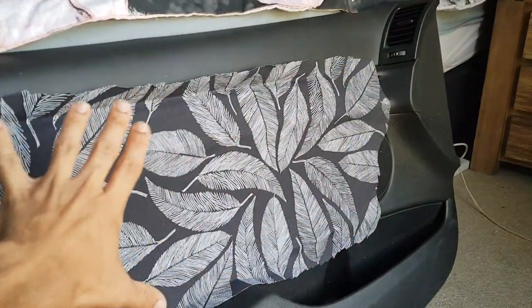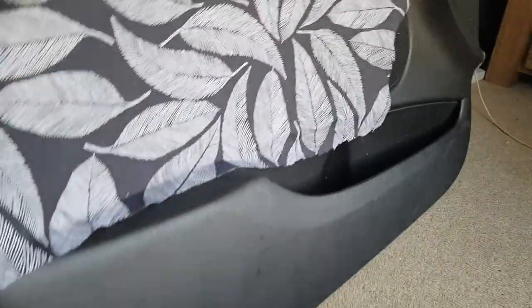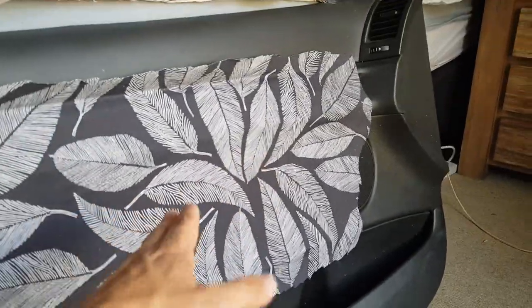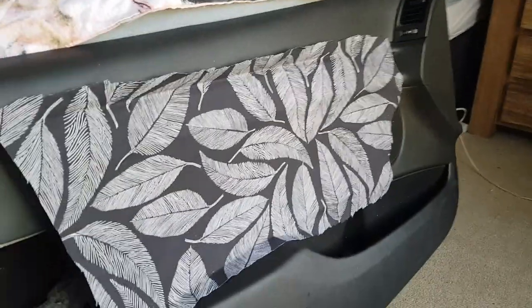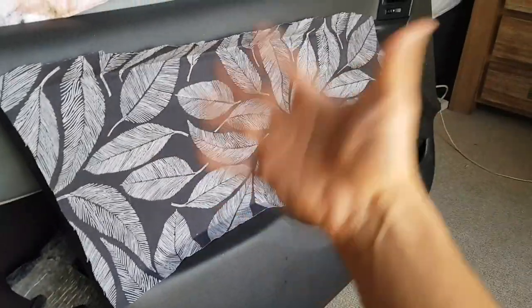I took the panel off. There are a couple of extra screws — just know that there are a couple of screws right in the middle here that have to be taken off, otherwise you're going to completely wreck this liner. If it doesn't just fall off the door, then you haven't removed all the screws. Once all the screws are off, it just falls off.